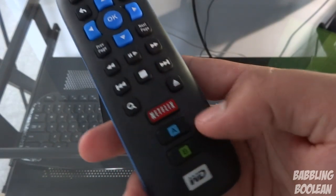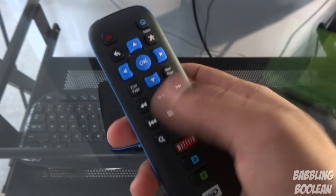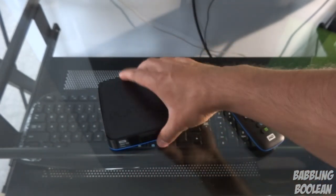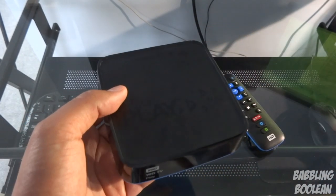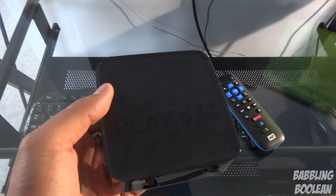You have fast forward, play, stop, all that good stuff, a Netflix shortcut app and two other shortcuts. However there's no keyboard on the remote unfortunately. Moving on to the device itself, its dimensions are 105.9 by 104.9 by 27.2 millimeters.